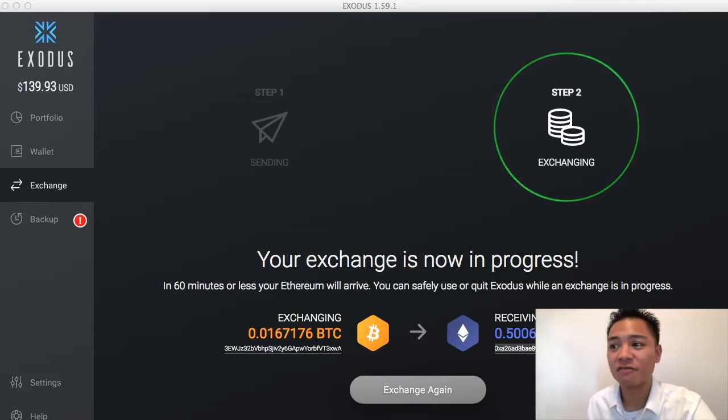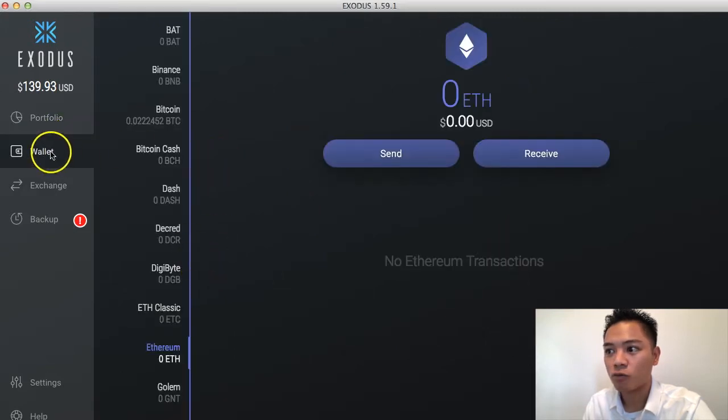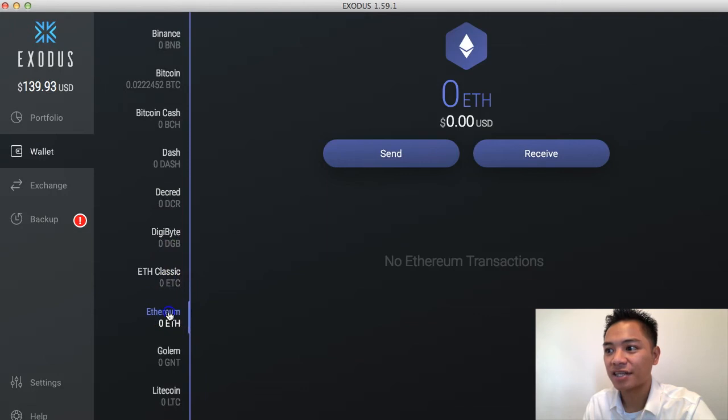At this point, we're just going to wait for the transaction to complete. What's going to happen is it's going to show up in this portfolio here. And if I click wallet, you're going to notice that Ethereum — if I click Ethereum — it's going to show up here. Instead of $0, it's going to show about $100 in US dollars worth of Ethereum. It says it's going to take less than 60 minutes to complete, so I'll come back to this video once it arrives in my account.